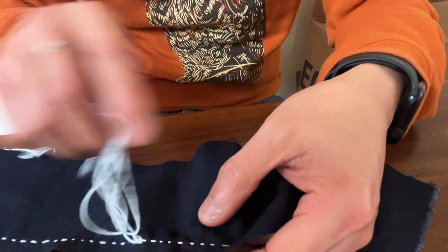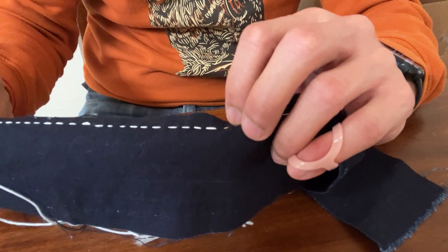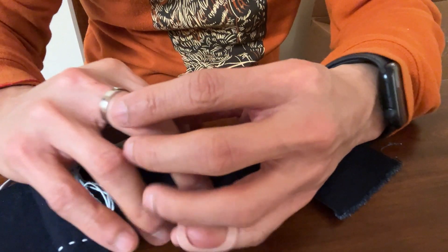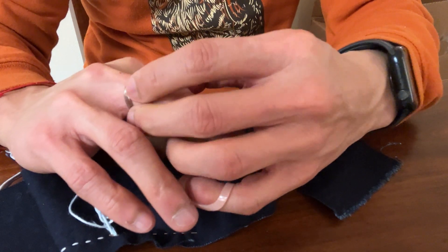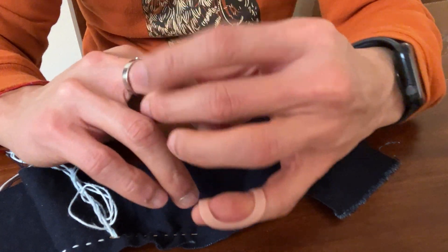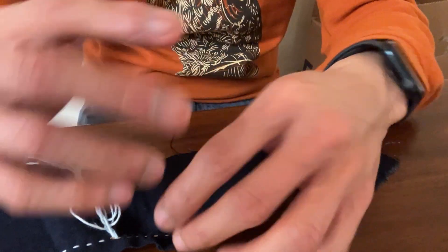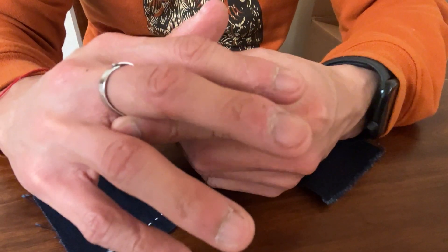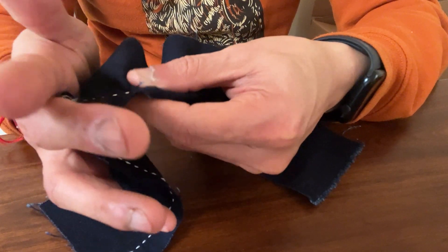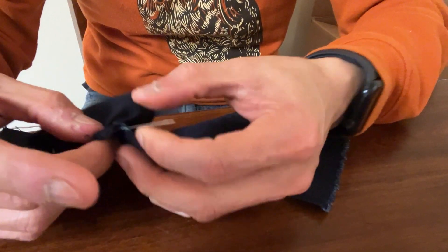Okay, so this is day two. Yesterday after the video I did a little practice and it's getting a little better, but I'm still getting used to using the needles and the thimble. The thimble isn't the most comfortable — I think I just need to add some fabric to protect against the sharp edges. There's a little cut there but that's okay. I'm just going to add a little fabric to make it more comfortable and more snug.